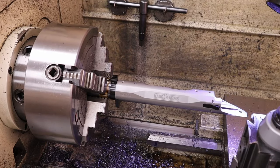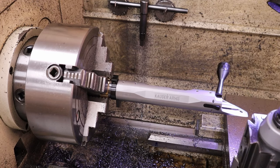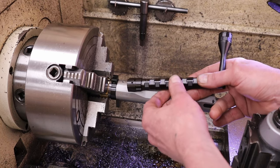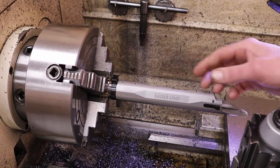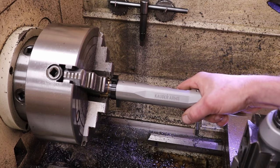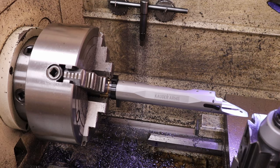Next step is the breech face. In order for the bolt to close we need to cut the features called out on the print, which give clearance for the bolt nose — the front of the bolt — so the bolt drops all the way down. I'll screw off the Caligar receiver and set up the machine for cutting the breech face. There are a couple of different angles and depths to cut there.